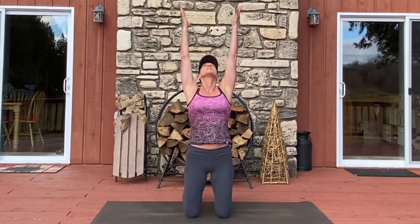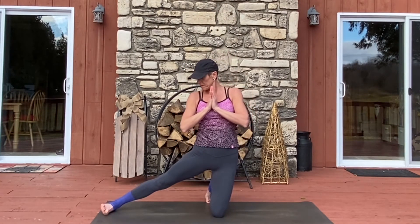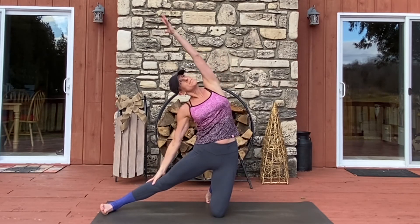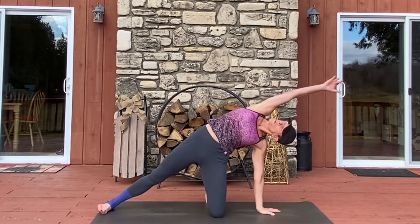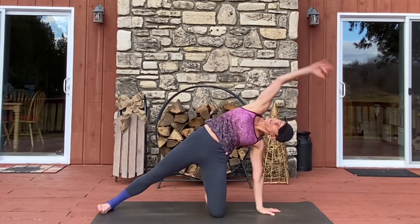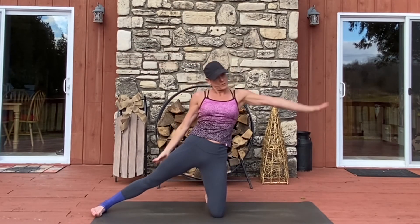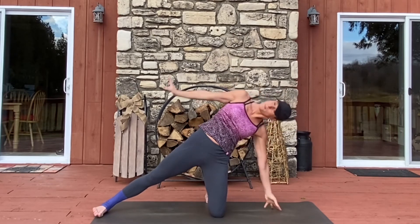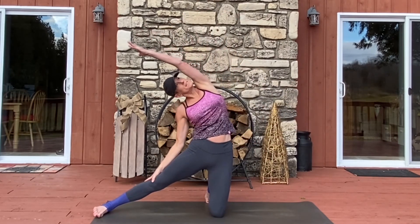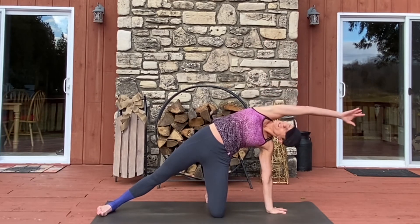We'll make our way on our knees. Inhale, reaching up overhead. Exhale, hands come to heart center. We'll extend our leg out to the side as we come into gate opener pose, and then reverse it into a modified side plank. Inhale gate opener. Exhale side plank. Inhale gate opener. Exhale side plank. Breathe in gate opener. Exhale side plank.